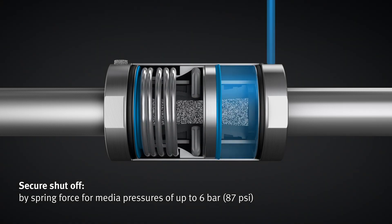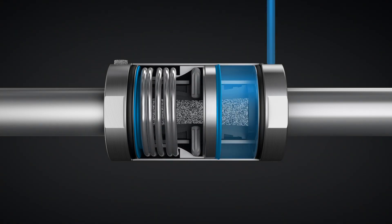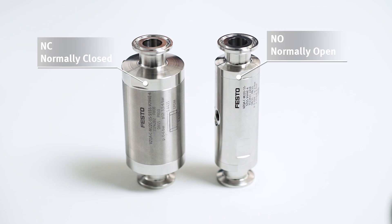As you can see, there's no need for a separate actuator. And yet the diameter of the NC variant is only slightly larger than the NO variant.